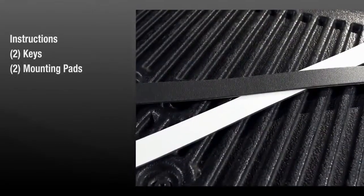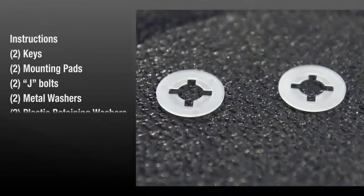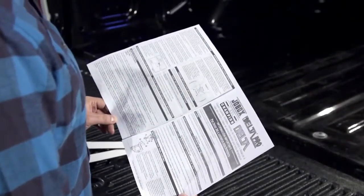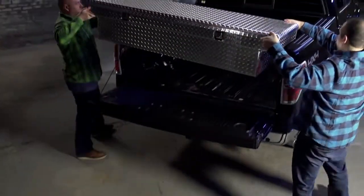Installation instructions, keys, two adhesive mounting pads, two J-bolts, two metal washers, two plastic retaining washers, and two nuts. Read the instructions prior to beginning installation.